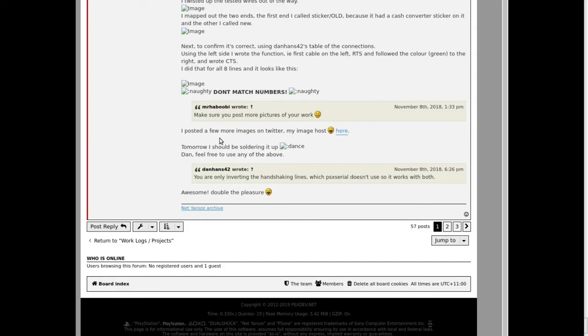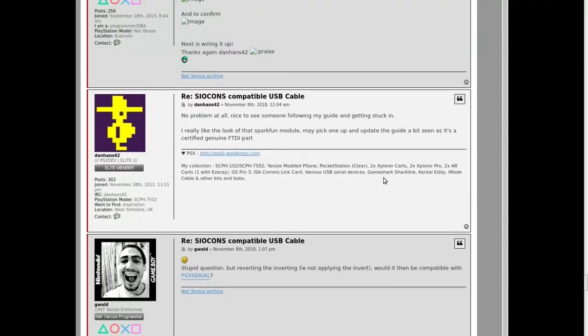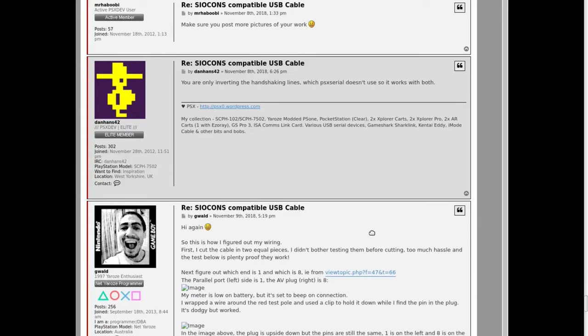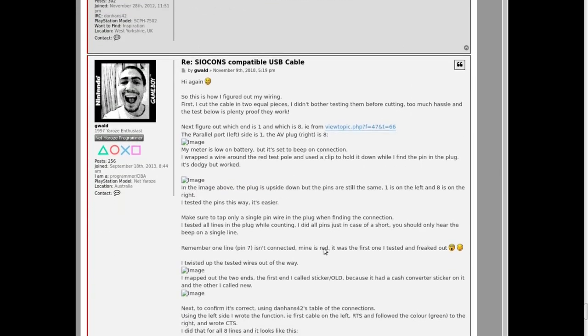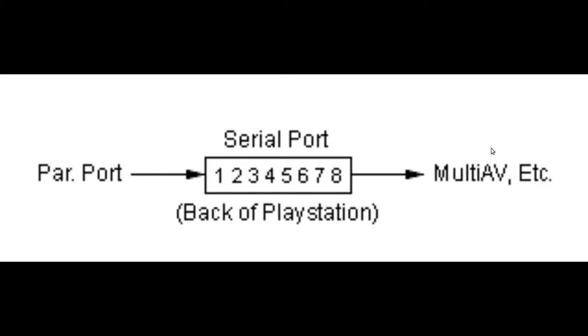Regarding inverting — NetYurosi uses inverted handshake lines. If you don't apply the inverting, is it compatible with PSX serial? Yes — you're only inverting the handshake lines, which PSX serial doesn't use, so it works with both. The parallel port is here, the AV port is here — this is pin one up to pin eight. Number seven is empty or not used. That's the back of the PlayStation.